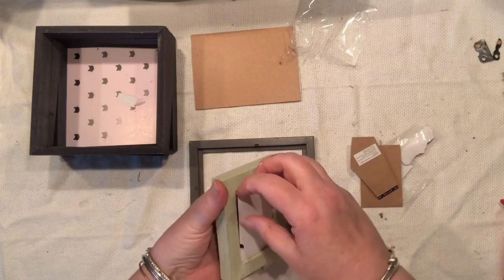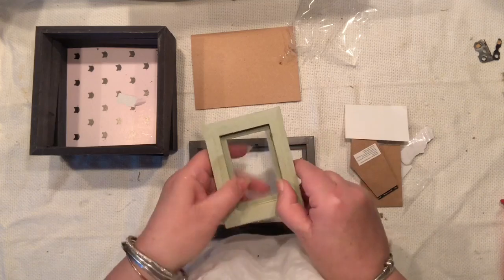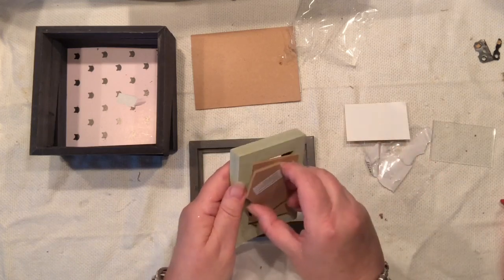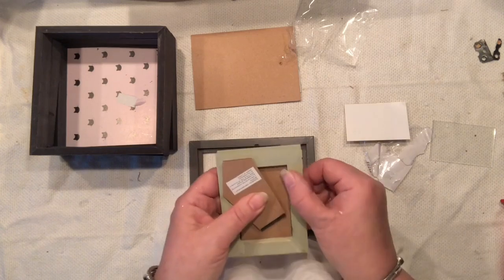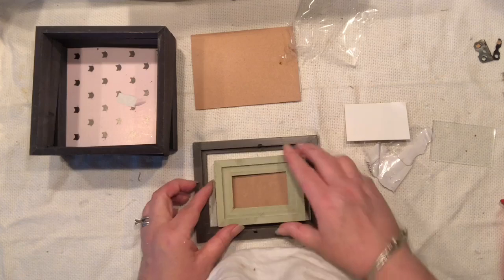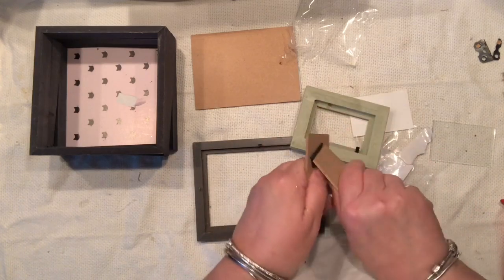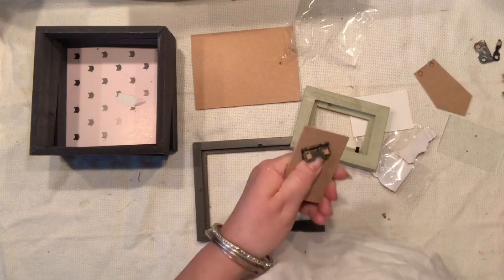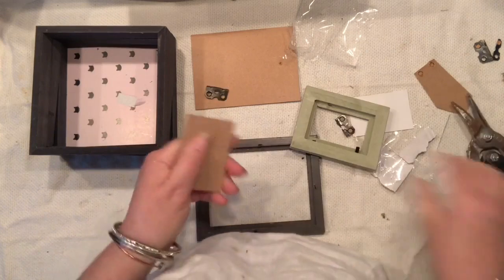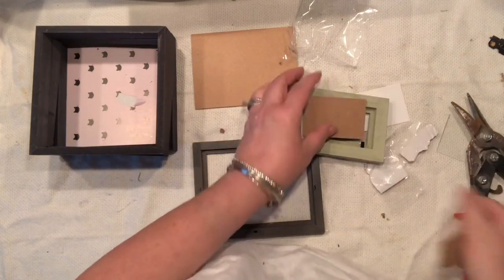This frame is a little different from the rest; when I dismantled it, it has a piece of glass I won't need now, so I'm putting it on the side. I need to remove the flaps from both frames because I don't need them. I'm trying to see if that little square frame is actually going to work with me in creating layers in the middle of the rectangular frame.